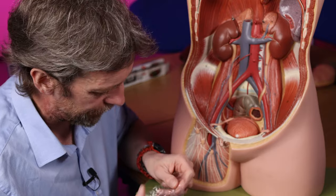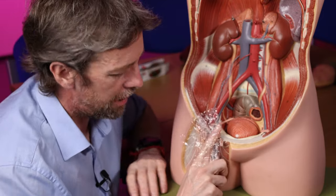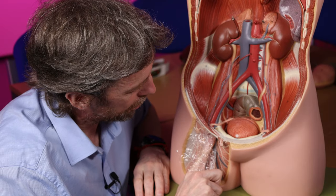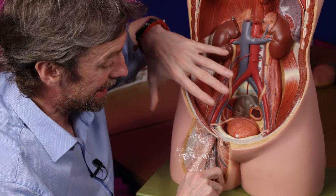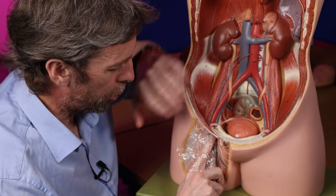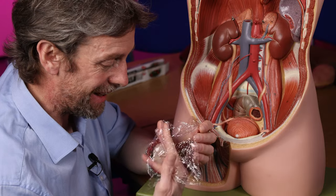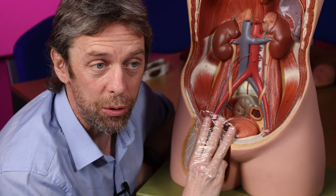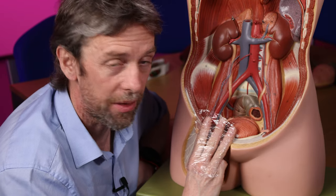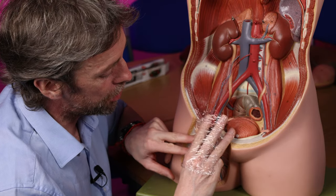The fascia lata is the connective tissue covering the muscles of the lower limb, and the femoral sheath is essentially deep to the fascia lata. The femoral sheath runs deep to the inguinal ligament and is a connective tissue tube connecting the torso with the lower limb. Inside the femoral sheath it is divided up into three compartments — three tubes within the tube.